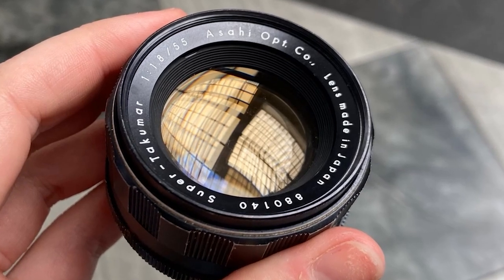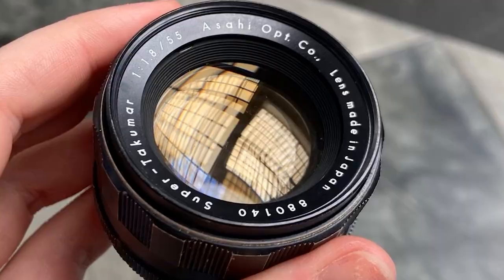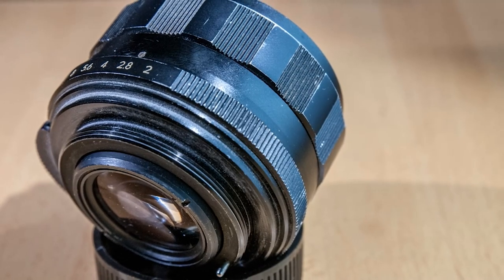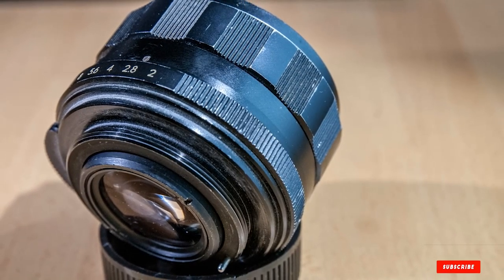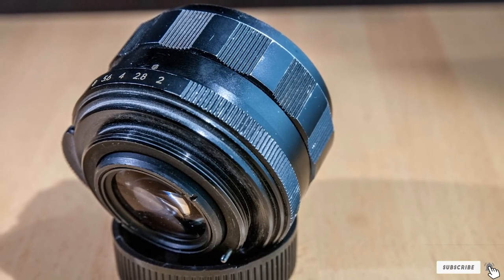You'd have to sacrifice some sharpness if you want to take wide-angle photographs. With the right focus and aperture, you'd be able to give your photos stunning blurred effects. Your images will, of course, have a distinct vintage character thanks to this lens.